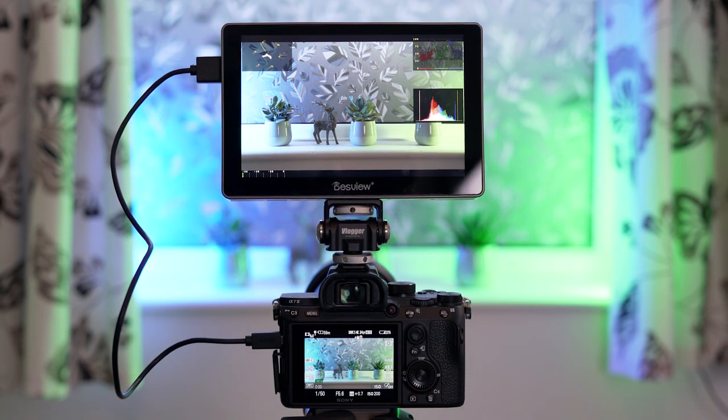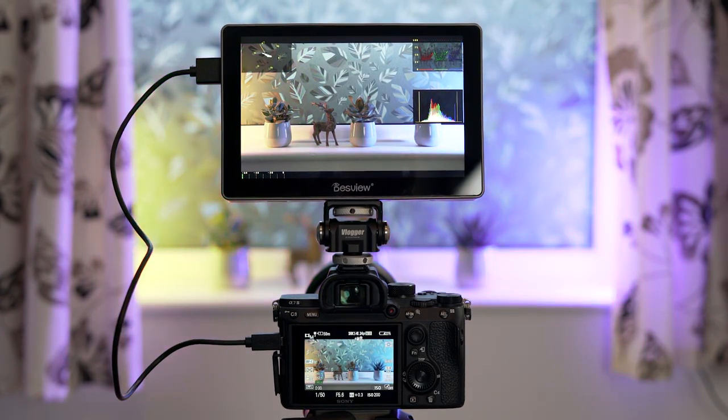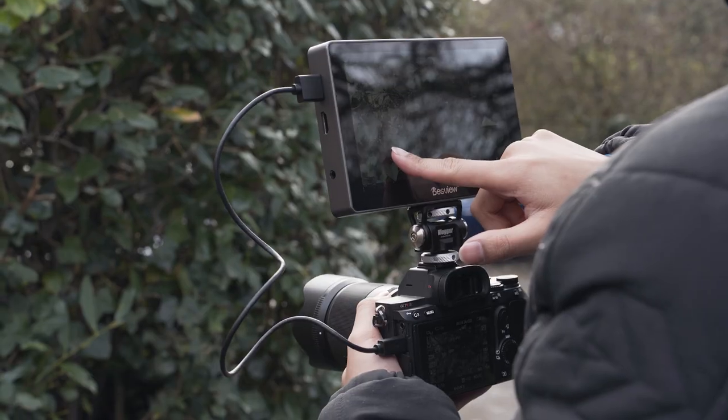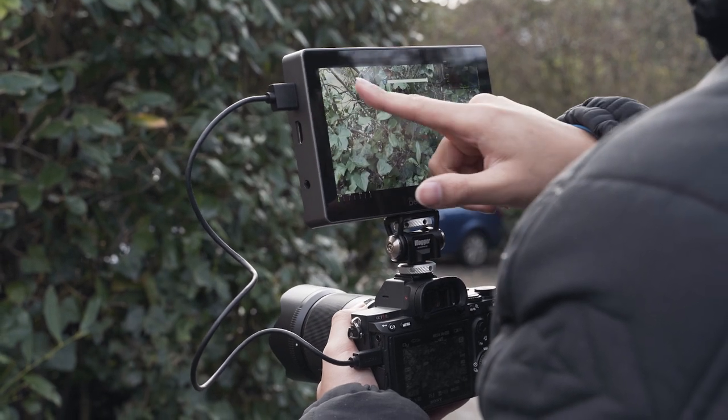It's a great option for filmmakers who need to ensure that their framing, focusing, exposure, etc. are perfect. The really big selling point here is the size — that big 7-inch screen — and of course the peak brightness of 2600 nits, which means this thing gets pretty bright.